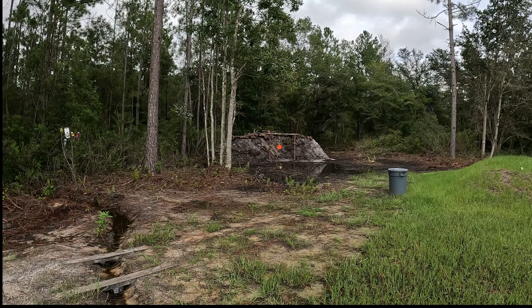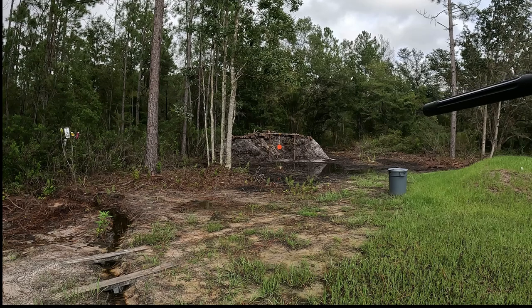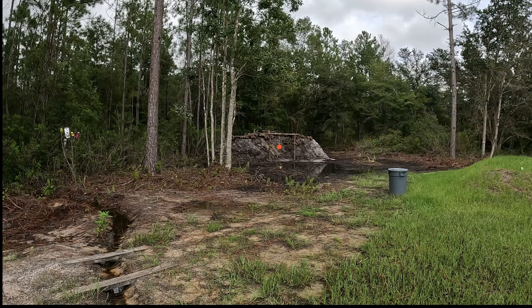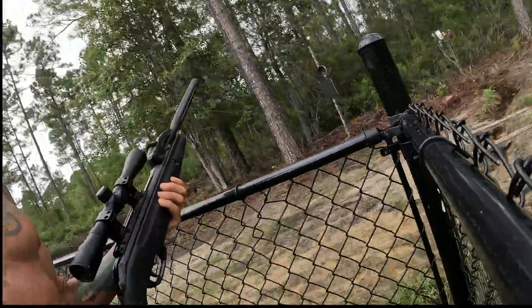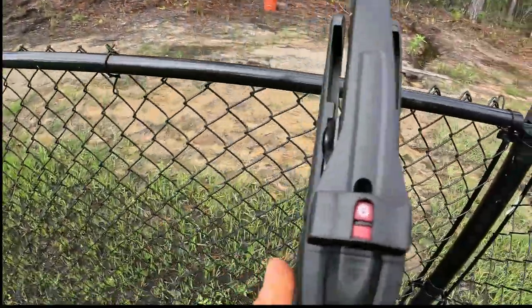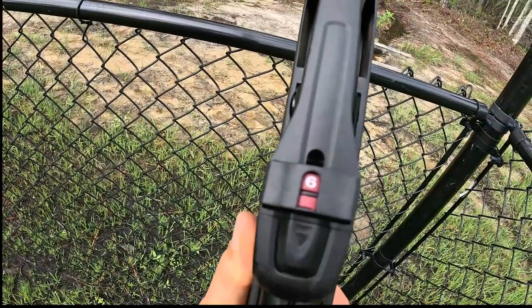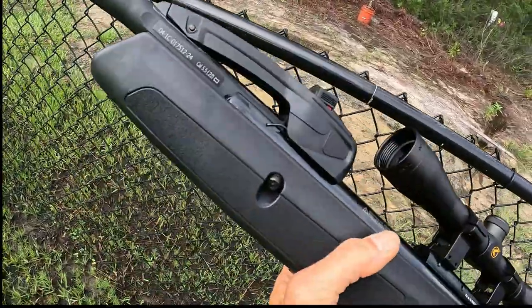It's overall a pretty good gun. It's definitely got some power to it. Pretty good. So overall not that bad. And there's a little indicator right here that tells you how many pellets you got left, which is good. So overall it's a pretty good gun.